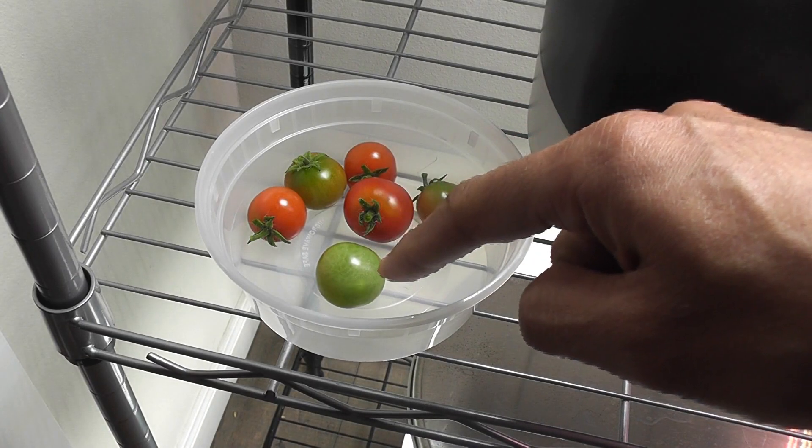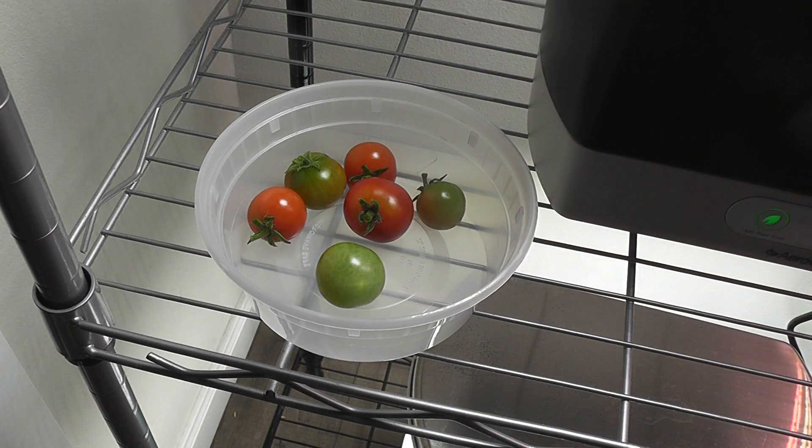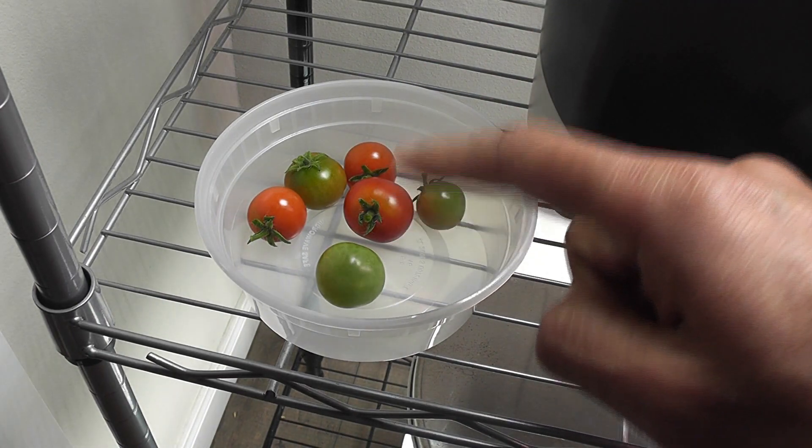Here I separated the tomatoes that are not fully ripened yet. Let's see how long these tomatoes will take to fully ripen.